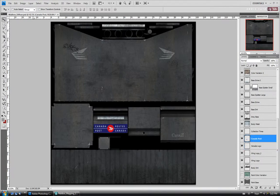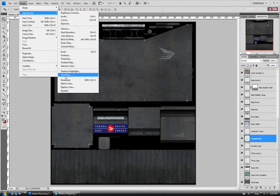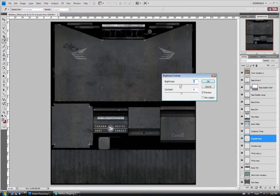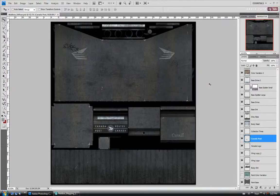For the Canada Post one here, I'm just going to desaturate that. And I'm just going to adjust the brightness on it — I'm just going to darken it up a little bit. I think the white would have more of a highlight than the dark blue color. So we'll just take it down a bit, maybe negative 60 or so.